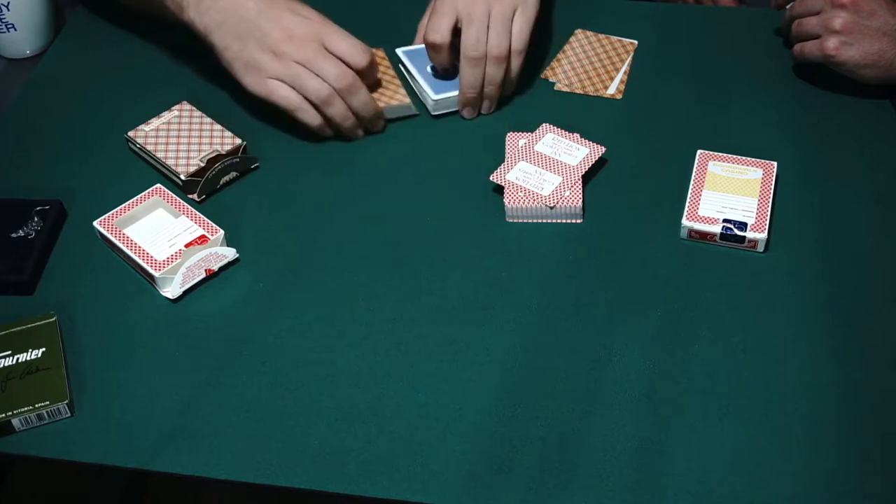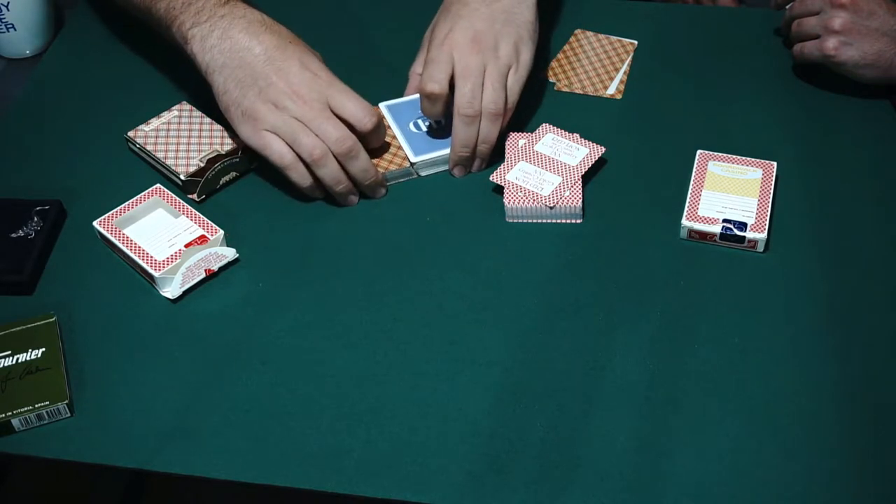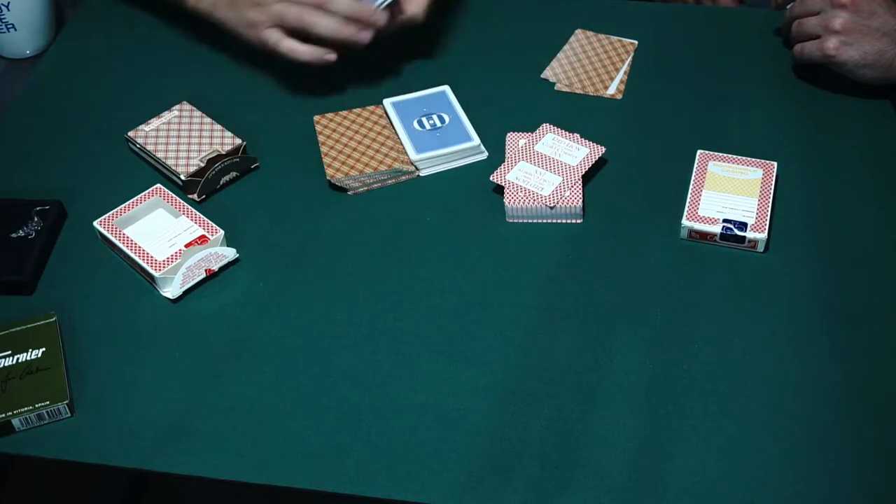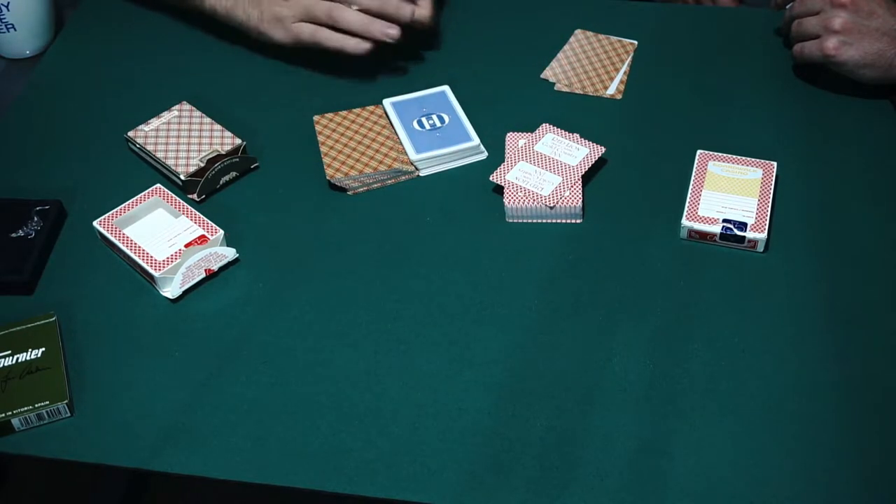This is an old Dan and Dave deck with 52 cards. This is a new Dan and Dave deck with 52 cards. And let's take a look at this difference, which is ridiculous — one, two, three, four, five cards' thickness just in the stock type. So that's the basics of stock: it's all the same paper, they just crush it down into different thicknesses.